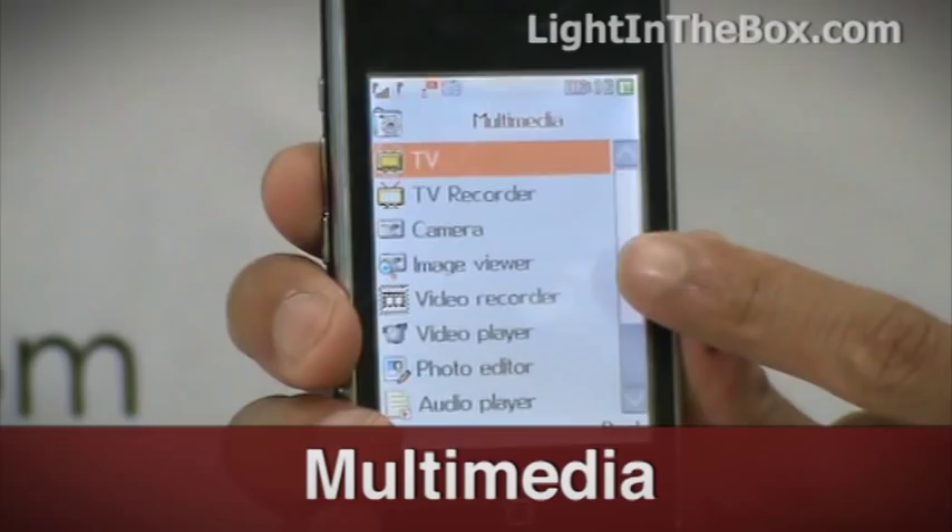There are lots of games already installed on this phone, like this magic sushi game. But because it comes with Java function, you can download games off the net and play them with ease on this phone.